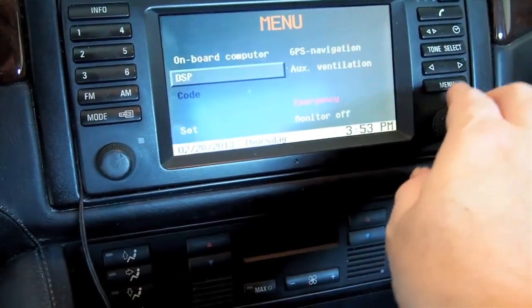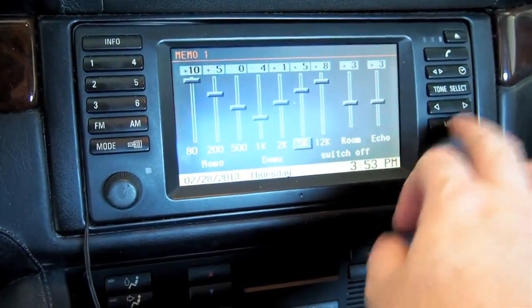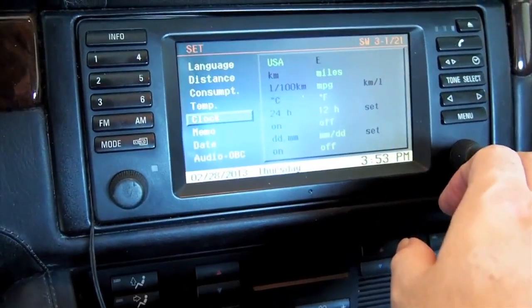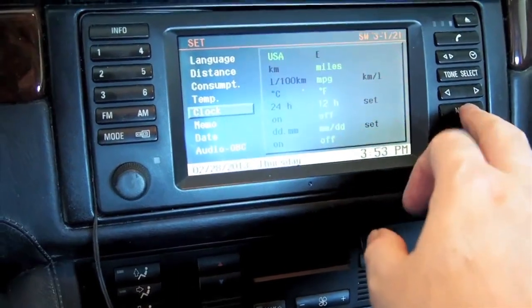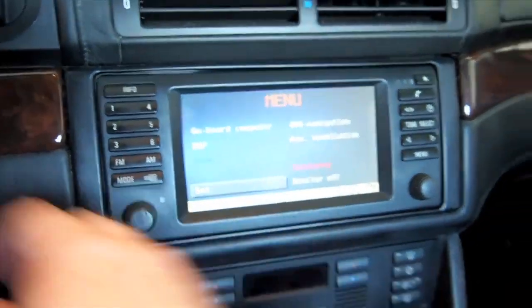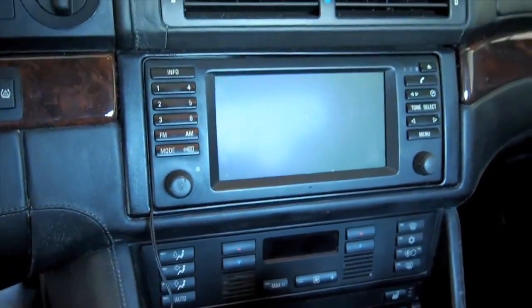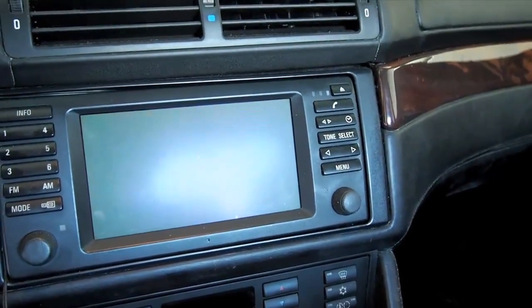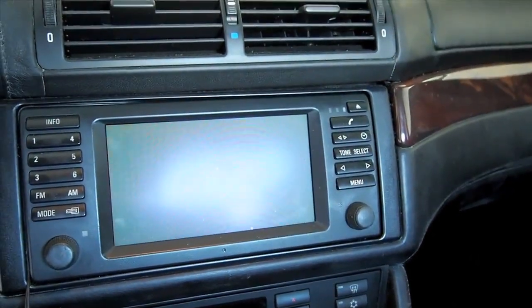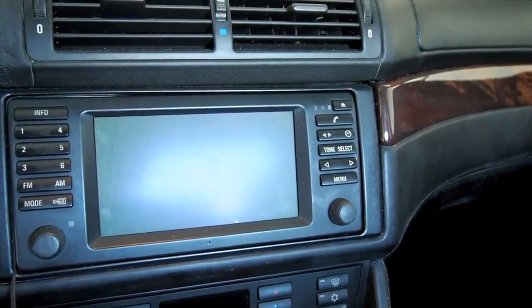There are the options on DSP, and then here's the set screen with its various options. That's what it looks like right now. I'm going to go ahead and turn the car off. I've made myself a little cheat sheet from Ryan's video. I need to go to the back and remove the map disk, so we will do that now.